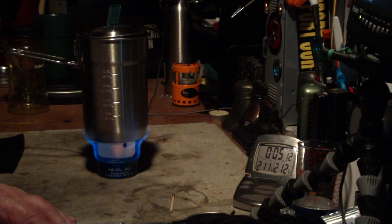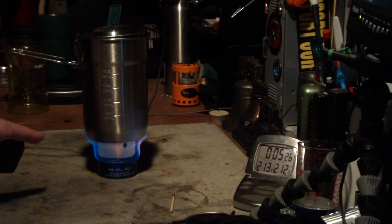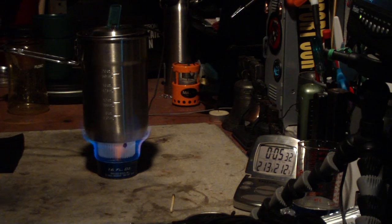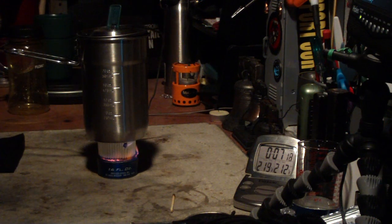We have 211 degrees — holding at 211. That was two cups of water starting at 61 degrees; it came to a boil at 212 in 5 minutes and 15 seconds. And just for grins, let's see how long this takes to run out. There goes the flame — going, going, gone at 7 minutes and 26 seconds. Not too bad.